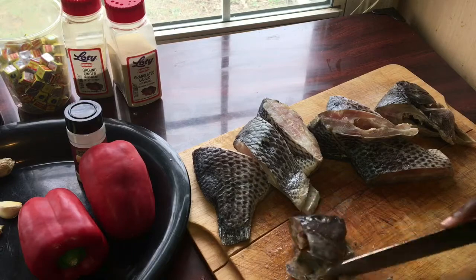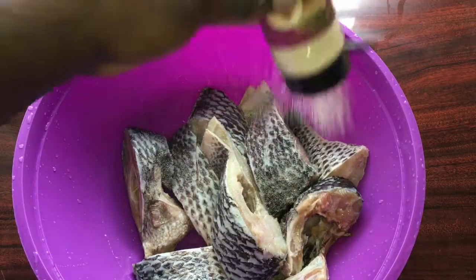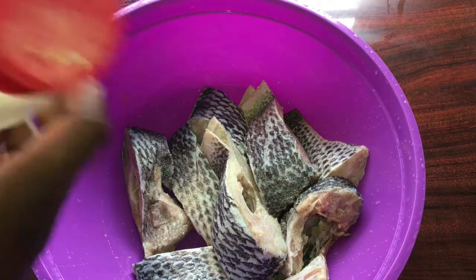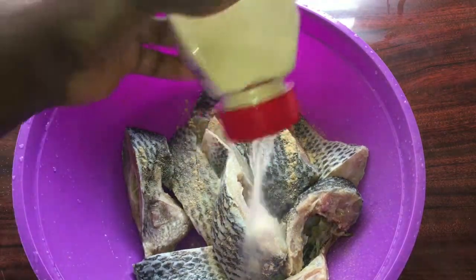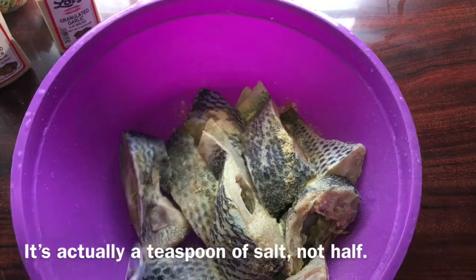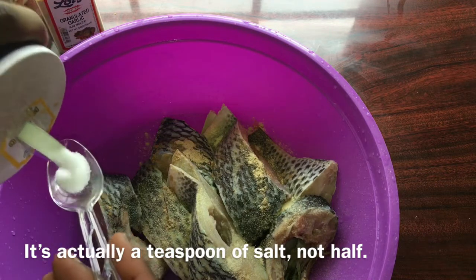I've just washed the fish and now I'm going to be putting all my dry seasoning: the ginger powder, the garlic powder, the onion powder, my salt, and my Maggie cubes. I put in three Maggie cubes and half a teaspoon of salt. For the other spices I didn't really measure — I was just throwing them in. Just use your eyes to measure.